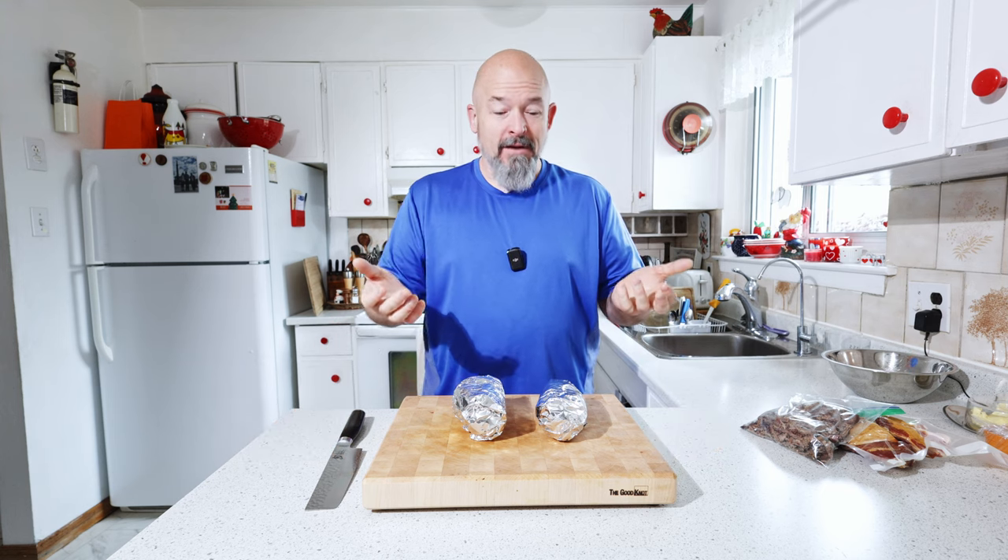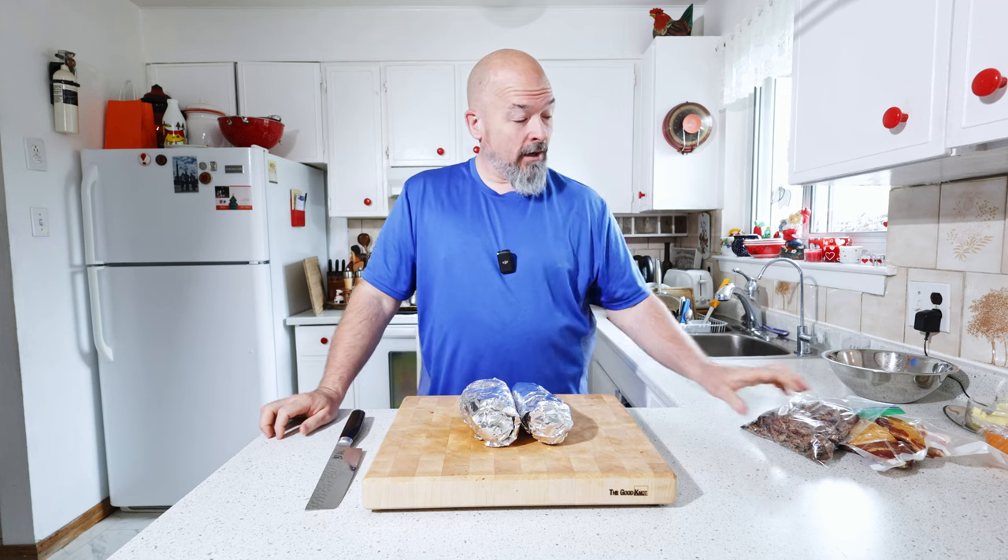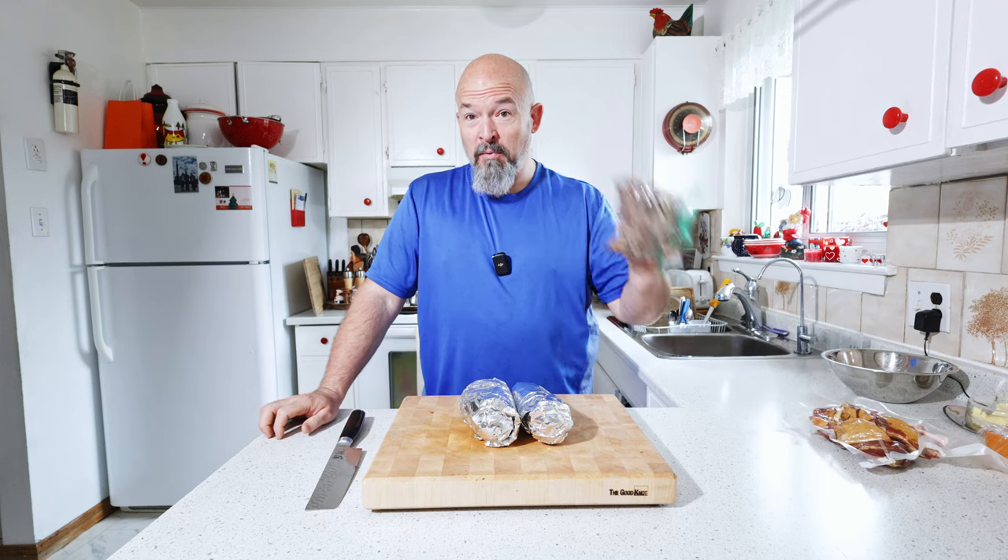Welcome back to the channel everybody. I love using leftovers and today I've actually got some leftover baked potatoes and some leftover brisket. So let's put these two together and make some brisket double baked potatoes.